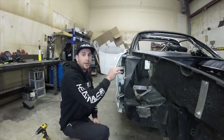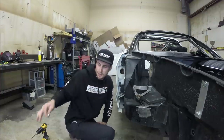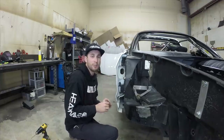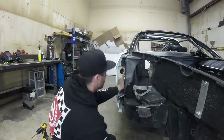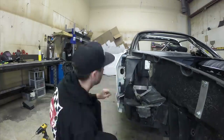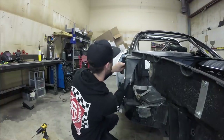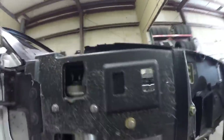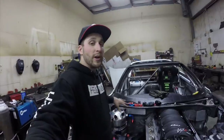Put some bolts in, get it up inside and see how it fits with the dry sump tank, make sure it all works together. That sneaky little catch can mount in there is going to go right through here to the top of the oil tank. We've got our dry sump tank mounted in its final position - super pumped about that.